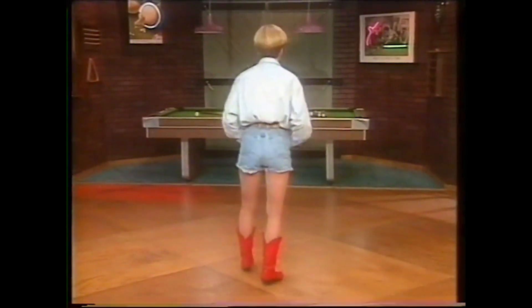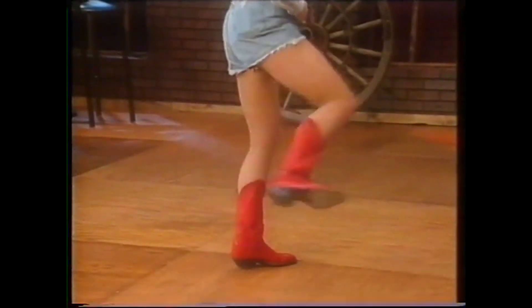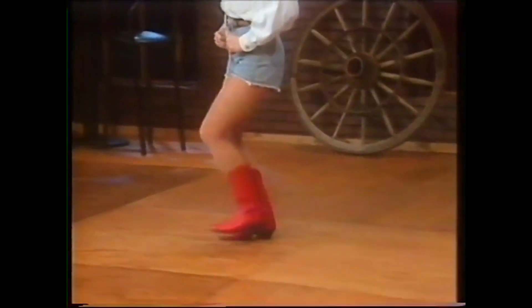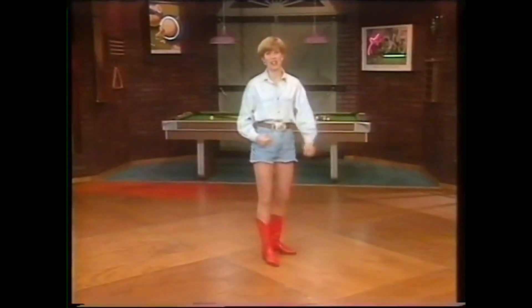Let's try it again. We balance in front, in back, in front, in back, in front, and you turn 180 and vine. Three steps and a touch. Turn another 180 and we're back to where we started — three steps and a stomp. Slide it together. That's the second part of the Pigeon.